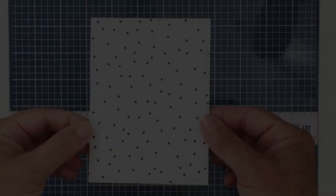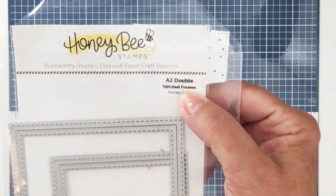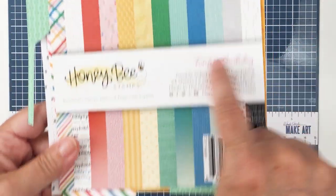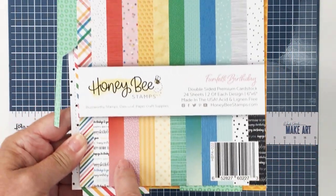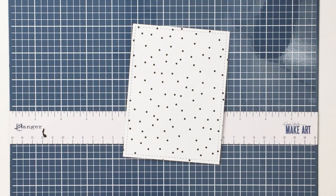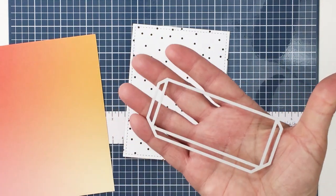Hi everyone, it's Mari here for Honey Bee Stamps. I'm going to be creating an A2 size card today for Father's Day. I'm going to start off with the A2 double stitched frame die set, using the largest die to cut out a panel of paper from the Funfetti birthday paper pad. This is a wonderful paper pad with lots of different patterns. There is a birthday theme running through, but there are also some papers that could be used for many occasions, like these two papers I'm going to be using.